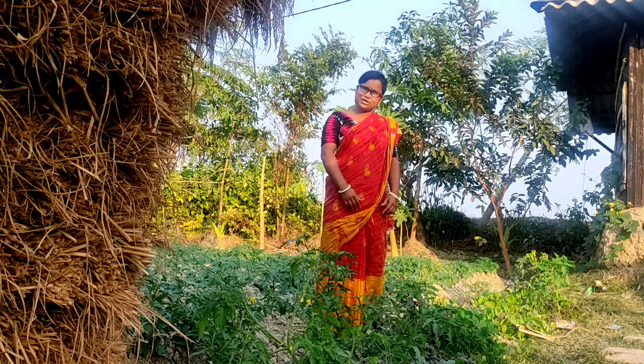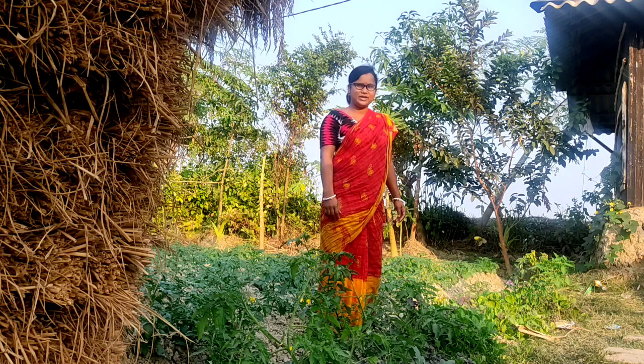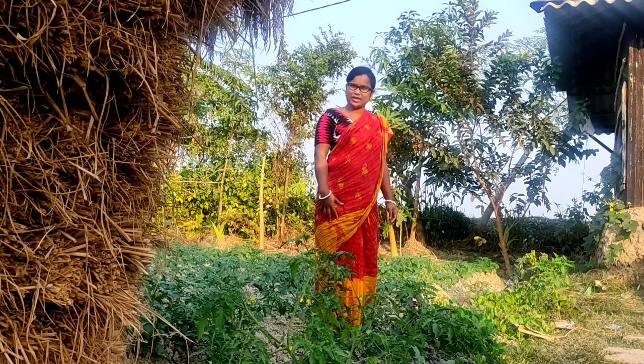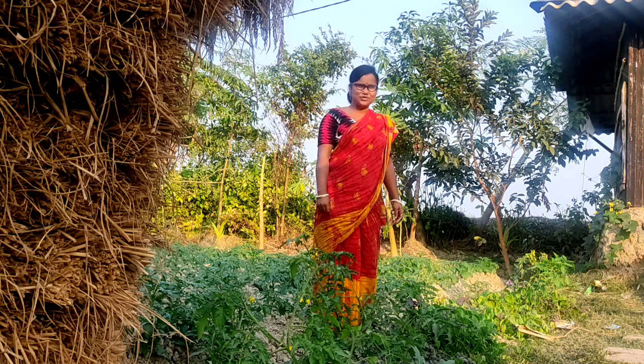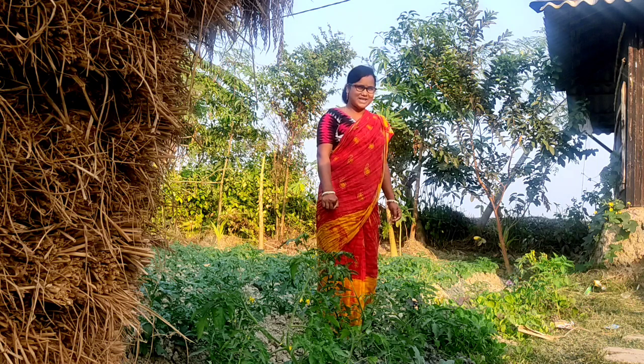Hi everyone, welcome to the Grameen Banglaar. This is the Grameen Banglaar, and I will be able to share this recipe with you.